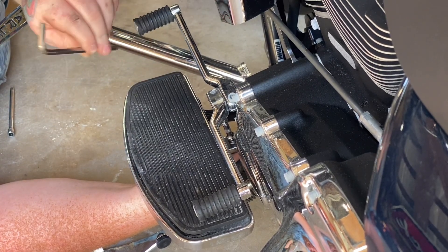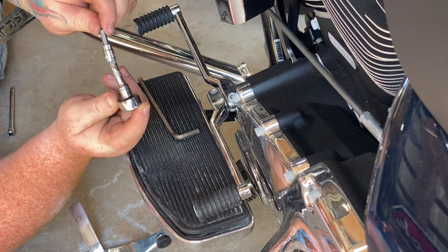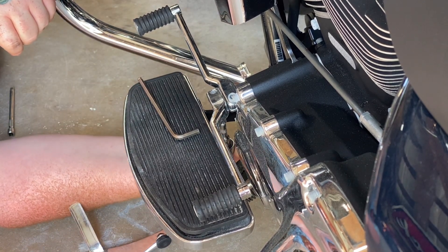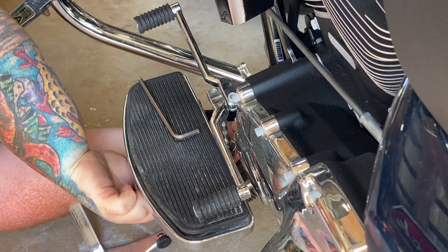Alright, so this is going to be a quarter-inch challenge. If you've got one of these, I'm going with a ratchet — a little quicker. But you can do it with an old-school Allen key too.